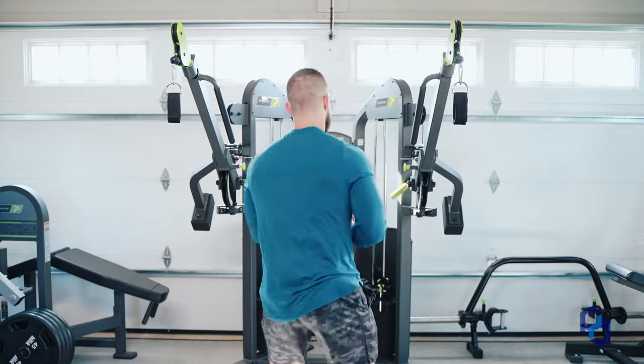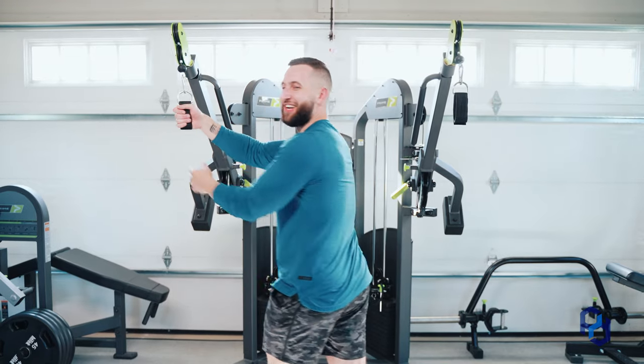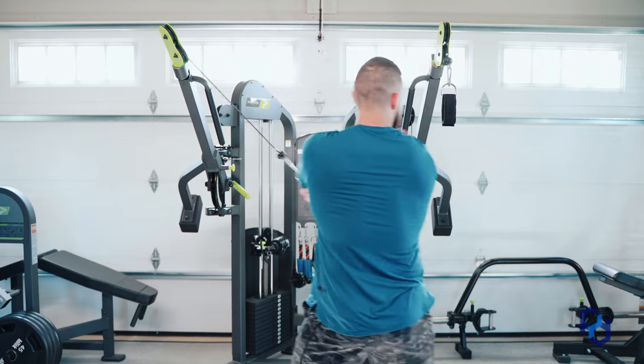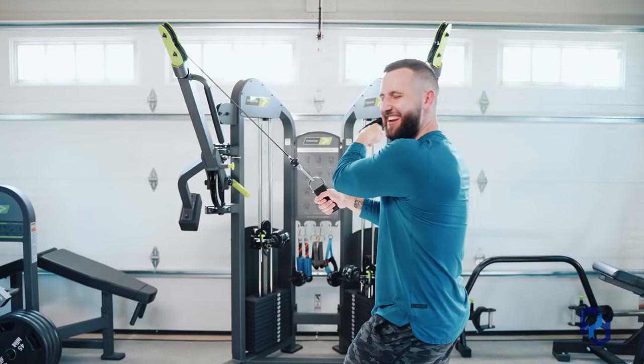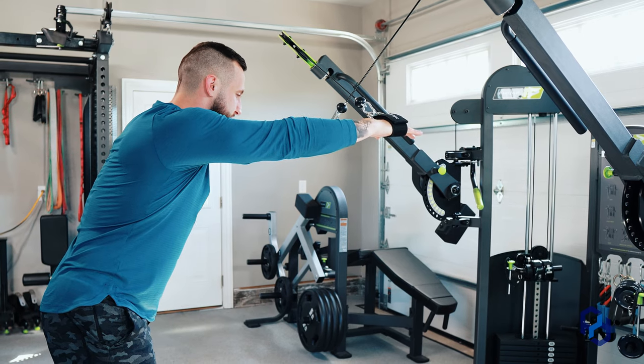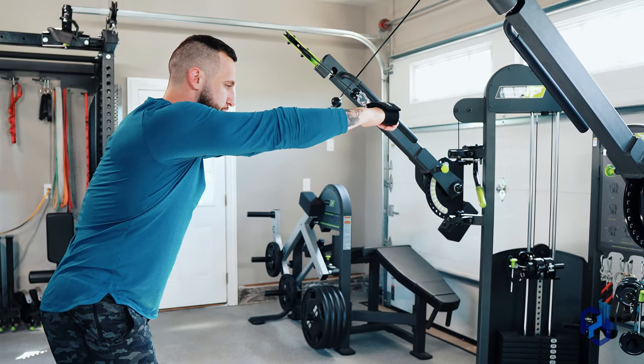I'm going to flip around and show you guys exactly how to perform this movement. You're going to grab the opposing cable with the opposing arm, and what you're going to do is slightly hinge at the hips forward to allow yourself to line up with the cables.